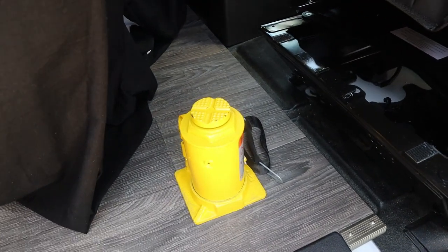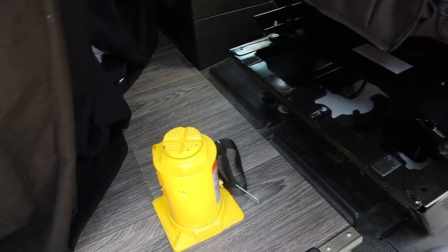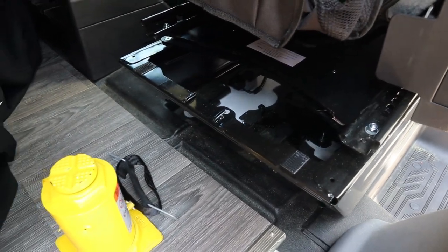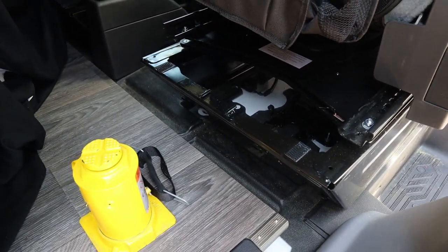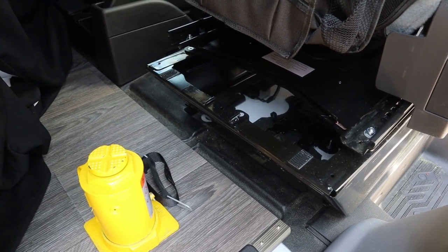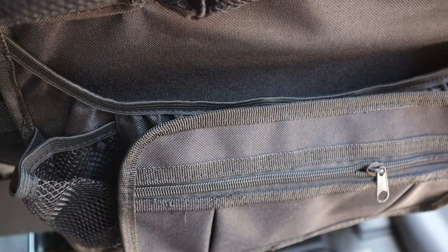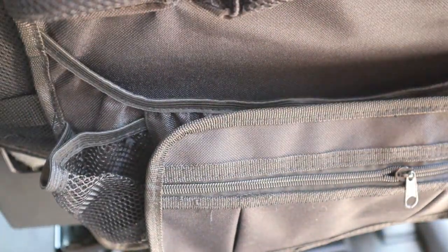We all know that the jack is just one more thing that's going to take up space in the van somewhere. The good thing is there's extra space under the seat as well, so you can store some other items up under the seat — I plan on doing that as well. Let me show you how I got the jack out, then we'll put it back in.